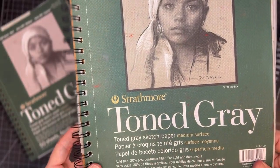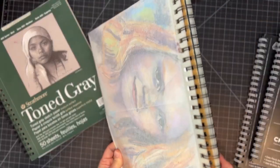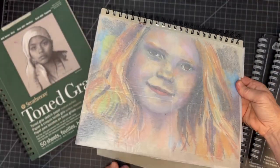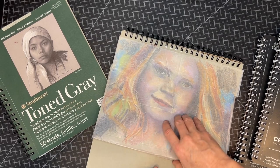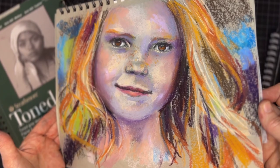I also love using the Strathmore toned gray paper and I have painted portraits directly on this surface without prepping it with anything else, and I simply protect the pages with a sheet of tracing paper in between each page.